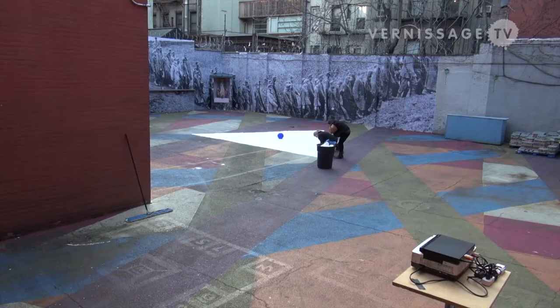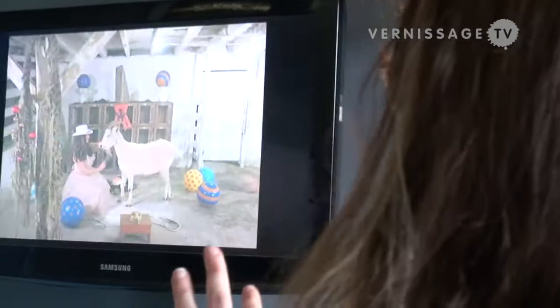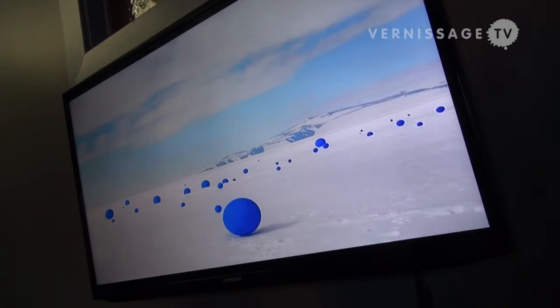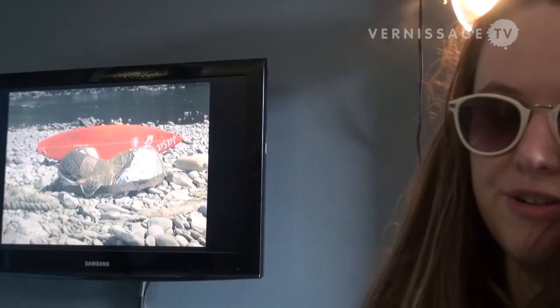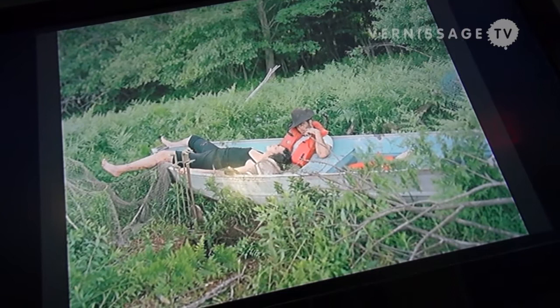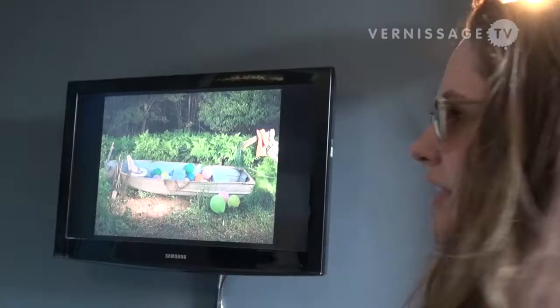Natalie Kovacs curated this show with my work and Lita Albuquerque's work in conversation with one another. Lita comes from the West Coast and has a very West Coast approach to wide open spaces — she does huge ephemeral installations in Antarctica and in the desert, the Mojave. I'm working in a similar environmental way but in a very East Coast way, and I'm a different generation. These works have a dialogue about relating to nature and mysticism. I use a lot of props that are more pop culture — beach balls, surfboards — while Lita makes her own balls out of fiberglass and covers them in beautiful cobalt blue.